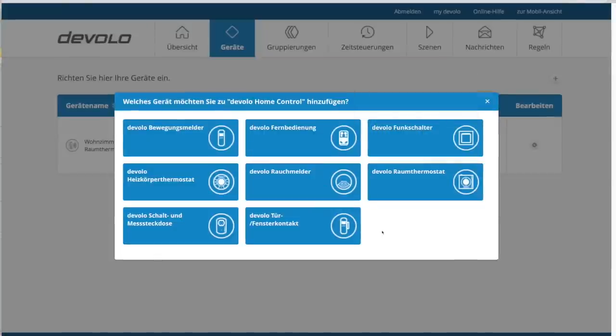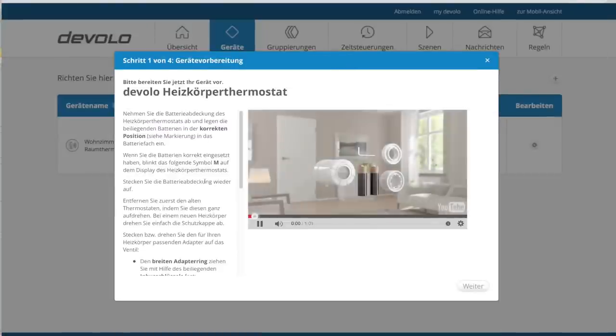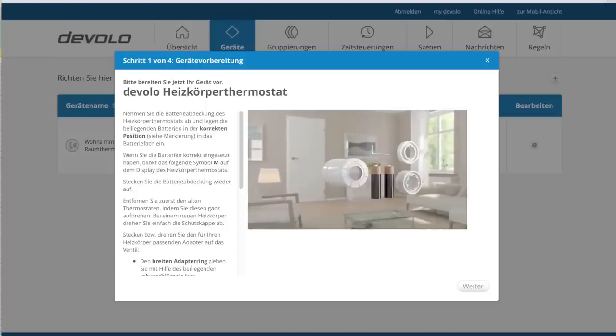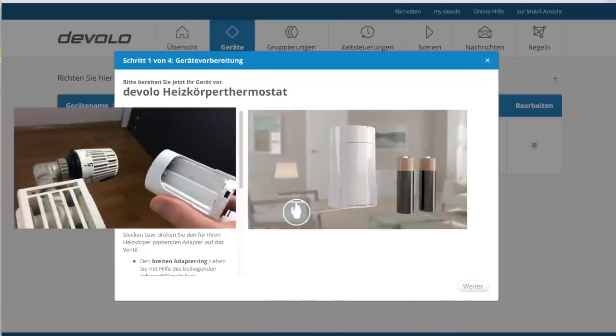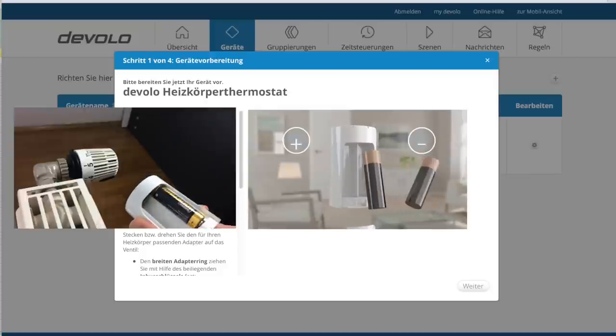Das Wandthermostat ist ja nur ein Sensor, welcher die Ist-Temperatur misst und mit der Soll-Temperatur abgleicht. Daher brauchen wir irgendetwas, das die Bude heizt, wenn es mal kalt wird. Daher nehmen wir hier noch fix das Danfoss Heizkörperthermostat. Auch hier zeigt uns die Installationsroutine, was zu tun ist: Batterien einlegen, Polo beachten, Klappe zu und weiter geht's.